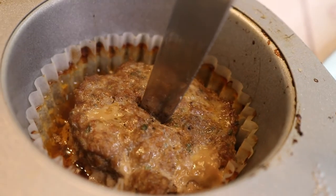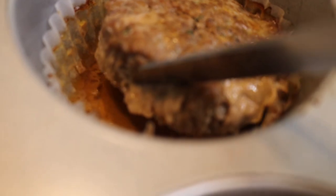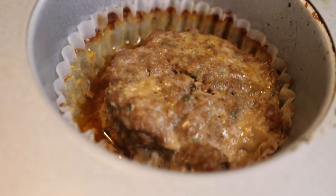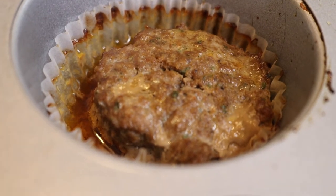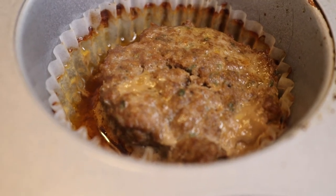We're going to check to make sure the inside is good — and we are good. As you can see, the grease is underneath our slider, and that is great because we don't want our sliders to be greasy. I'm going to transfer our meat onto our Hawaiian rolls and then show you how our sliders turned out.